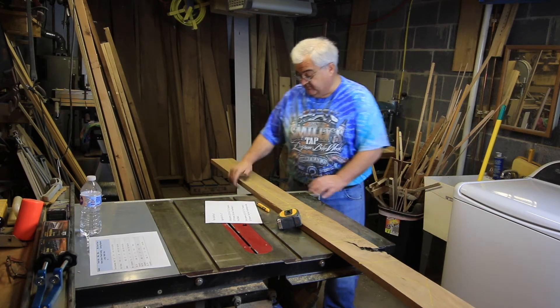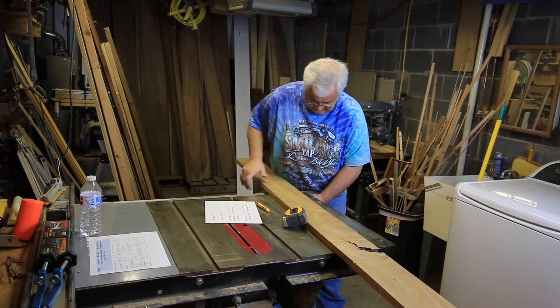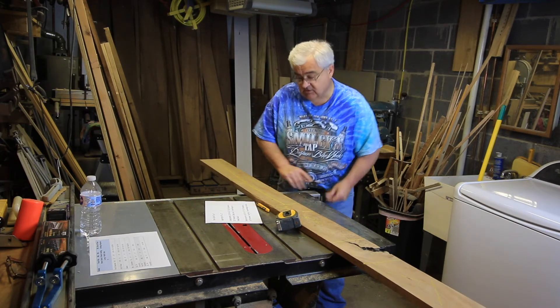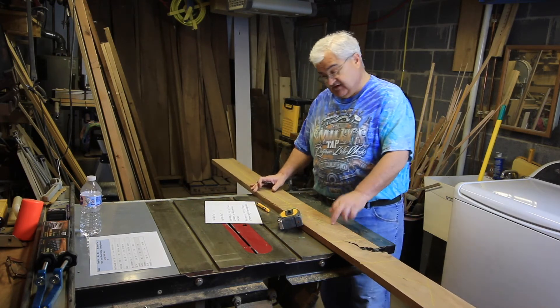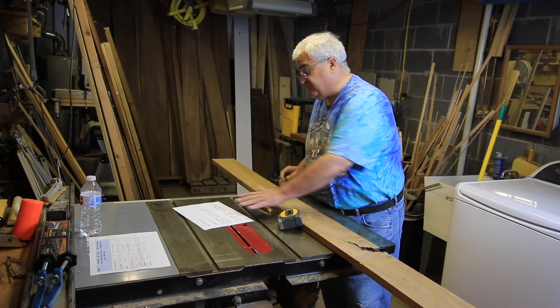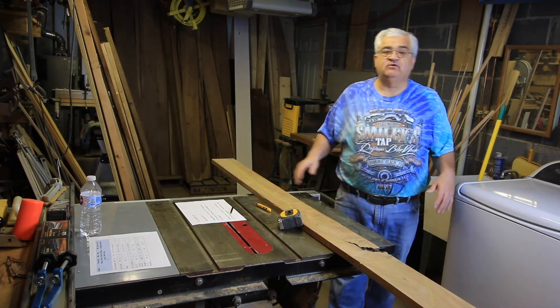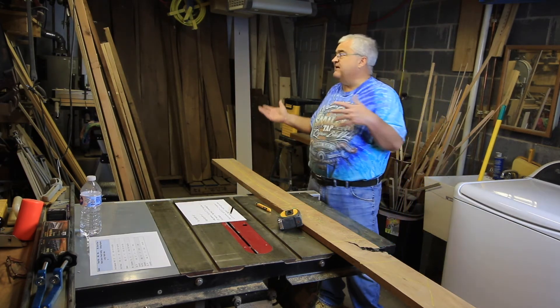Looking at my cut list again: I've got a short apron, I've got two more legs. I've got five more legs to go, a short apron, a long apron, and two more top pieces. So I'm going to go through the rest of the pile and pick all of my lumber out.